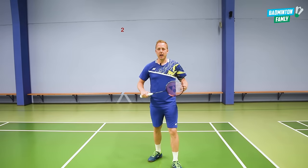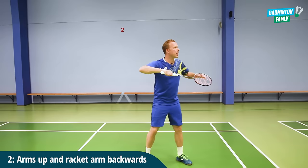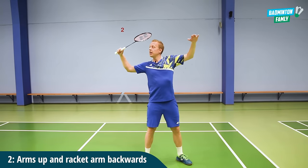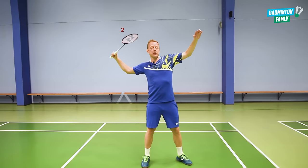The second tip is to have your arms upwards in this position, so you're ready to do the swing. You can see from the side that I'm moving my arm into this position, moving my racket backwards, so we're ready to do the swing. So the side to the net and the arms in a start position.